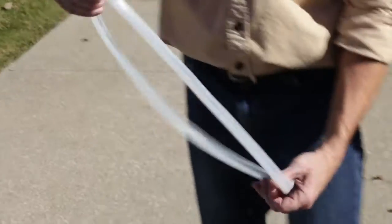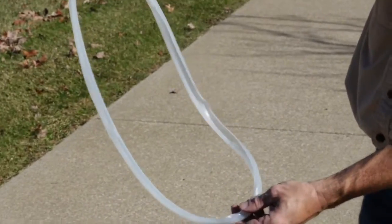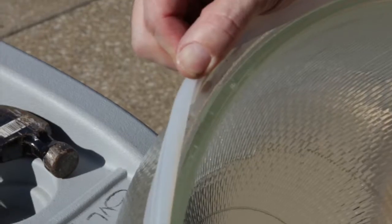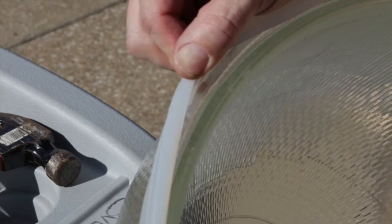Remove the silicon gasket from the retrofit kit packaging and install the new gasket on the lip of the glass refractor. If equipped, align the gasket with the orientation markings found on the glass.